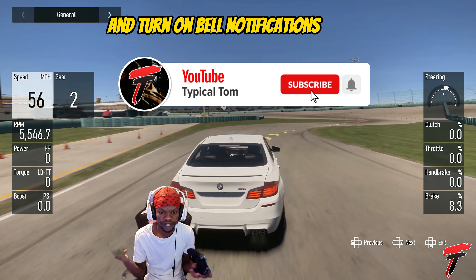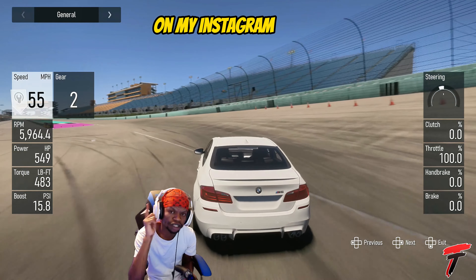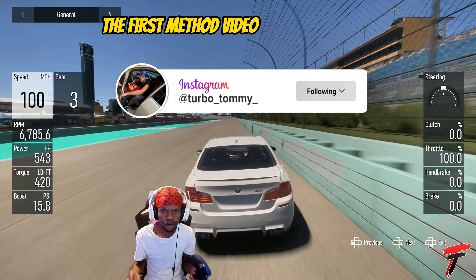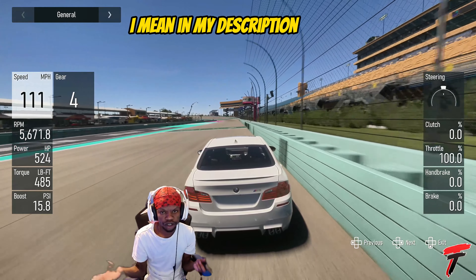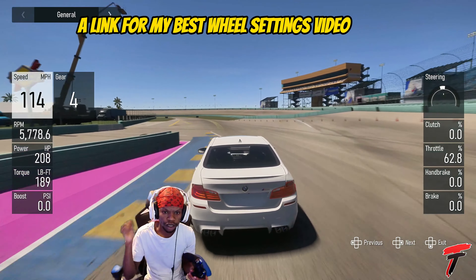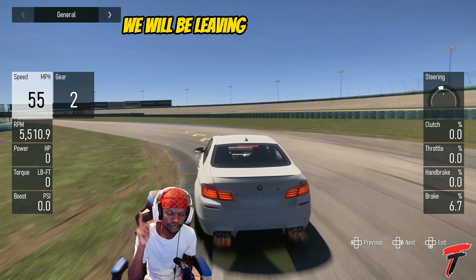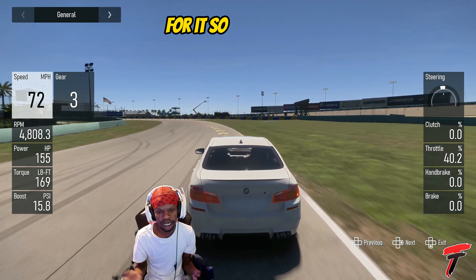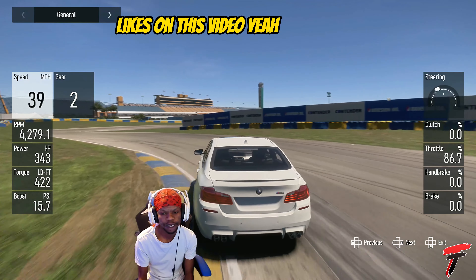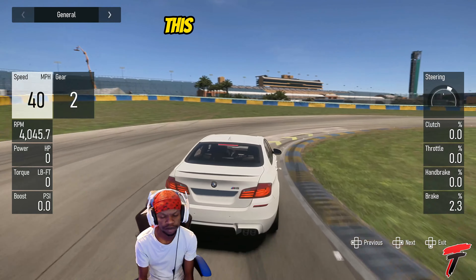We do have our IRL car build on my Instagram, so make sure you follow. I will leave a link to the first method video in the description, and I'll leave a link for my best wheel settings video very soon. Once we drop it, we'll leave a link in the description of all our videos. We've got a lot of content on the way — I hope we can hit 200 likes on this video, and I hope you guys enjoyed this method because it is easy.